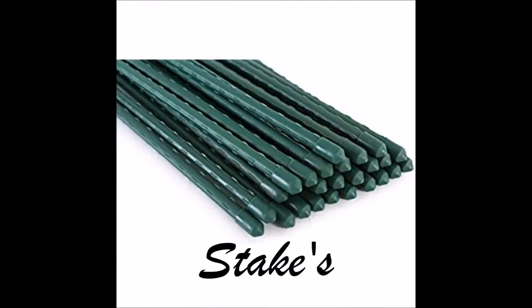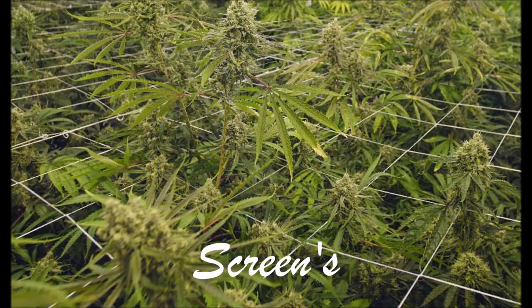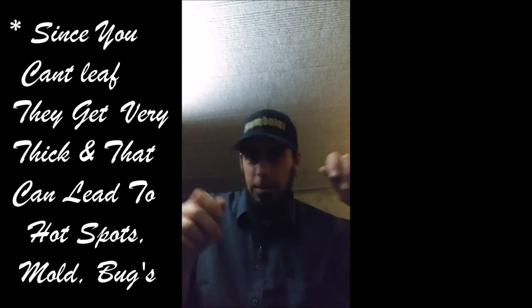Stakes, cages, and screens. A cage goes around the outside of your plant; the branches grow through the cage, and as they get heavy they have something to lean on — that works. I just like to leaf and be able to see and get in there, and the cage gets in my way. I have very little access; I can't get in there, look under things and look around.